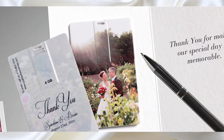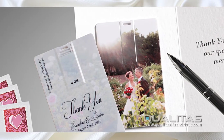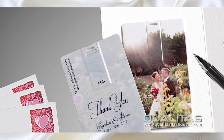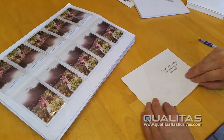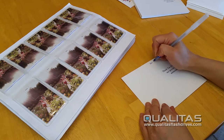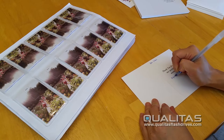Imagine your guests' surprise when they receive your wedding thank you card with a beautifully printed personalized flash drive with photos and videos of your wedding loaded right onto the drive. The wedding thank you USB drive is a wonderfully memorable and elegant way to express your gratitude and appreciation for making your special day so perfect.